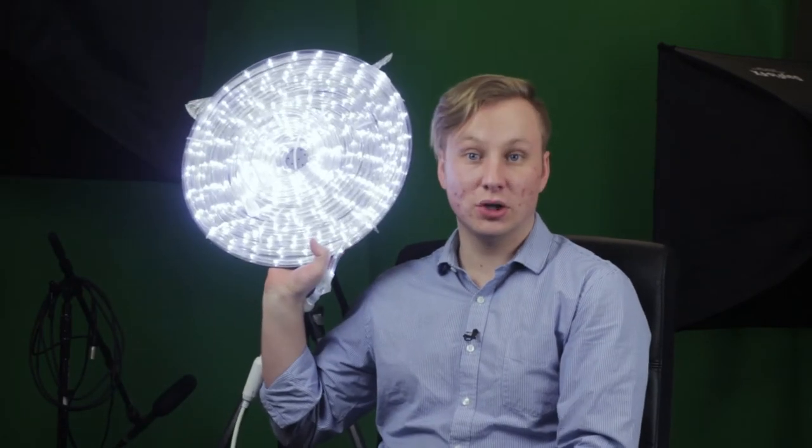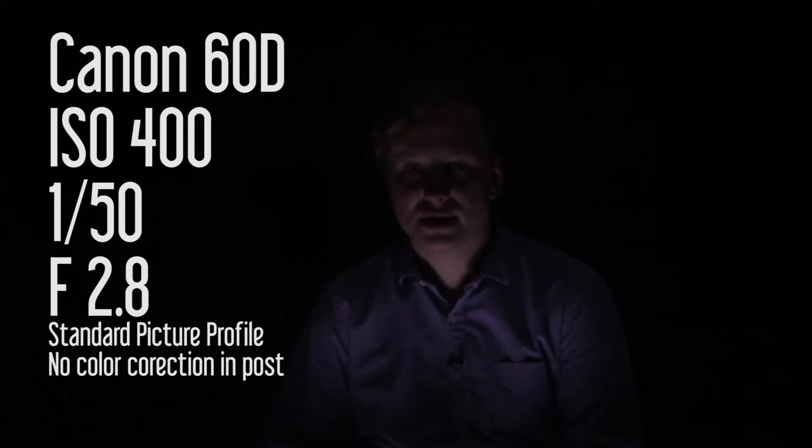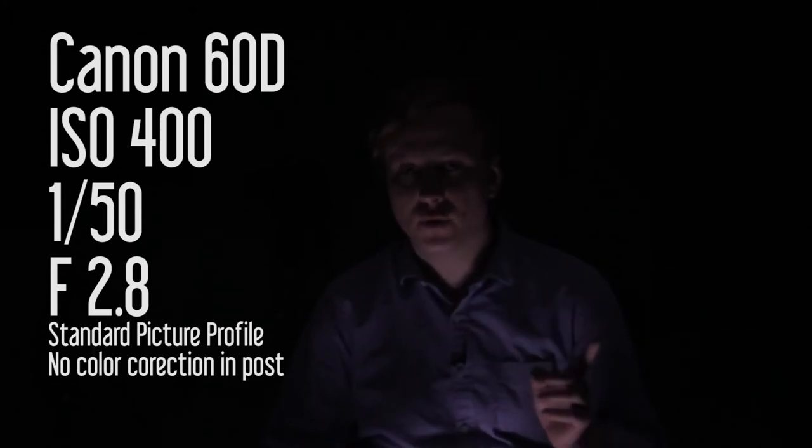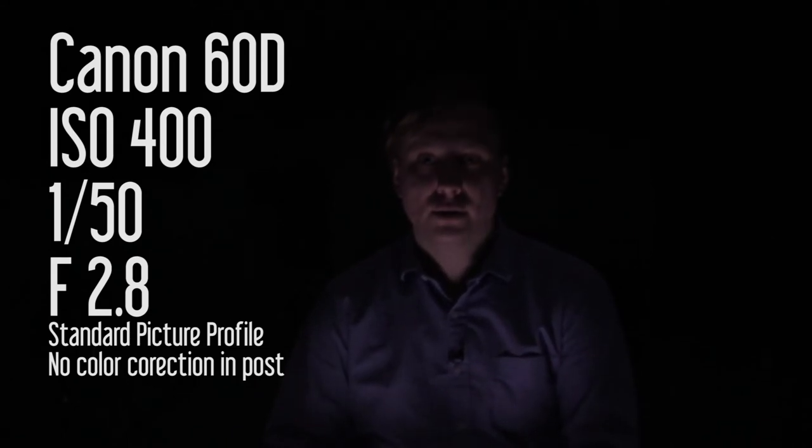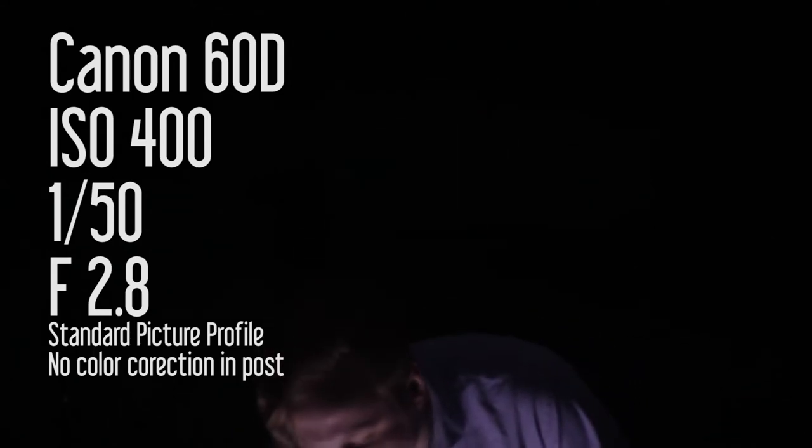The nice thing about it is it does create a very nice soft look that you can just lay down, and it's very thin. I'm going to turn these lights off so you can see how it looks. I've got the Pizza Pie Light on the ground right now. My camera settings are at ISO 400, shutter speed of 50, and f2.8. I'm going to pull it up so it's a bit closer to me — it's just kind of resting on my lap, about at this level when we were filming.